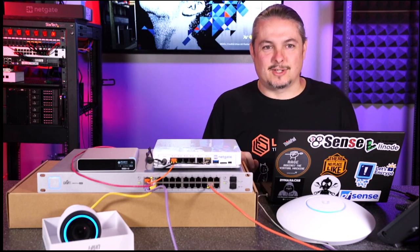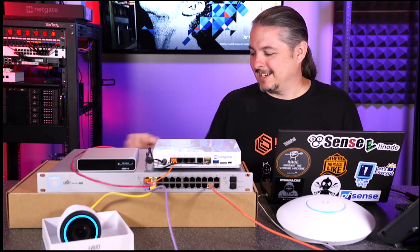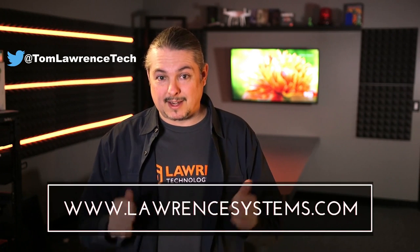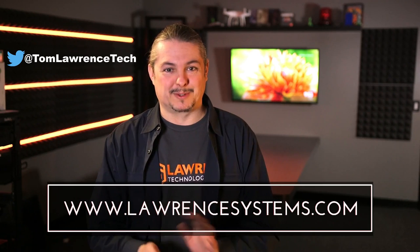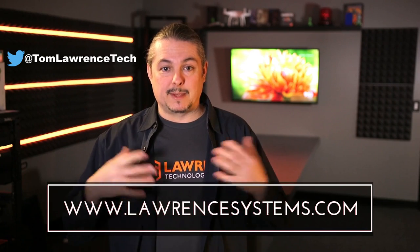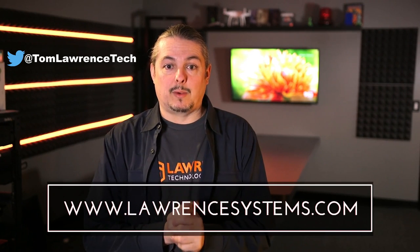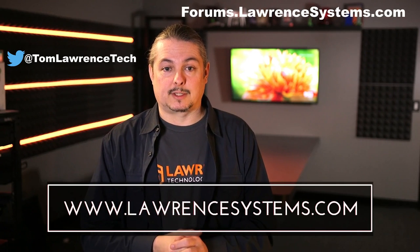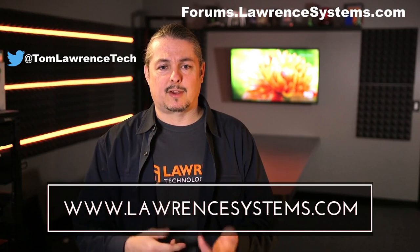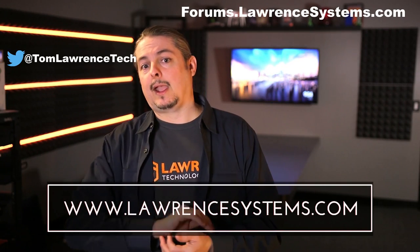Thanks for watching. Leave questions, comments, and concerns below or jump over to our forums where I'm very active. If you like this video, give it a thumbs up; hit the subscribe button and the bell icon. If you want to hire us for a project, head over to lawrencesystems.com where we offer business IT services and consulting. Head over to forums.lawrencesystems.com to keep the conversation going. We also offer affiliate links below which offer discounts for you and help fund this channel. See you next time.